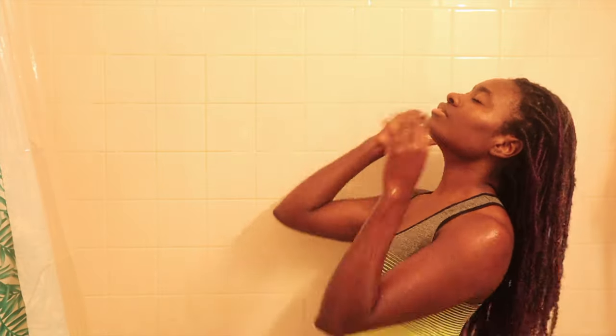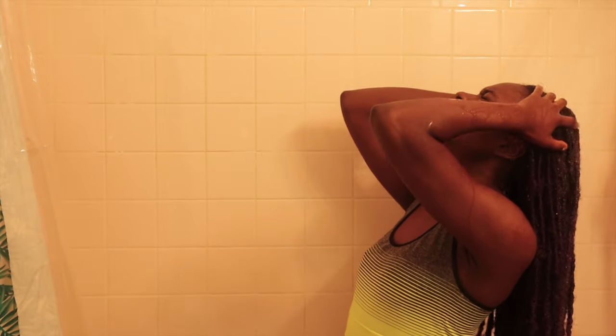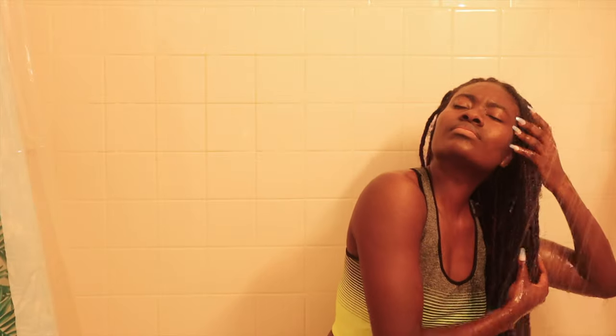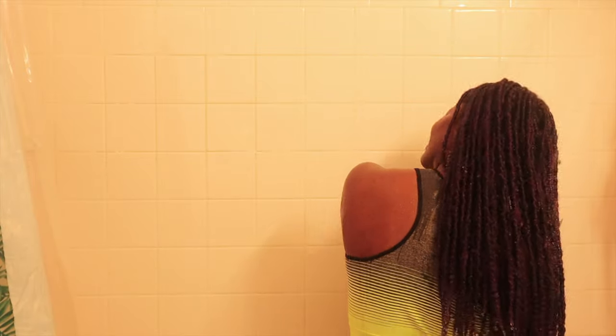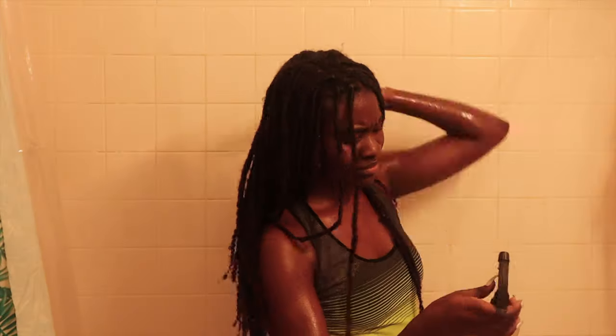Let me show you guys how to get in the shower and wet your hair. The very first thing you want to do is get in the shower and saturate your entire head of hair with water. I usually cleanse my hair with water first before I do anything else, because my roots and scalp tend to get really dry, and adding shampoo directly doesn't help. So I try to get as much of the buildup out with water first.